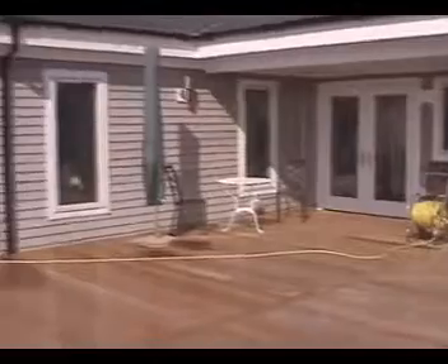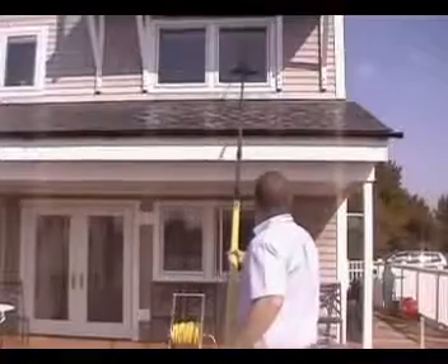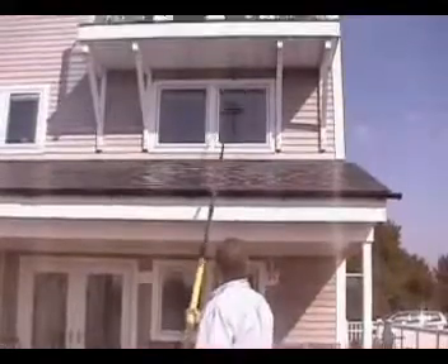The Reach & Wash Quattro from Ionic Systems is a true innovation in window cleaning. Using the Quattro system, window cleaners are able to clean without the use of ladders. Obviously this is safer, but it's also much faster.